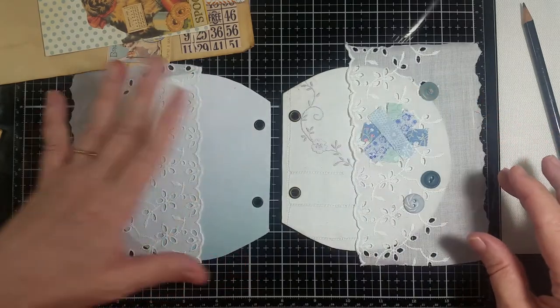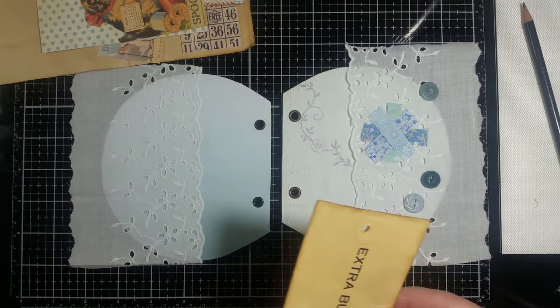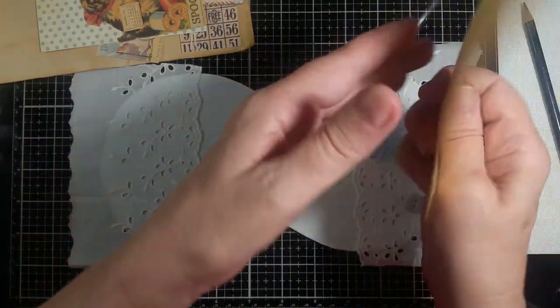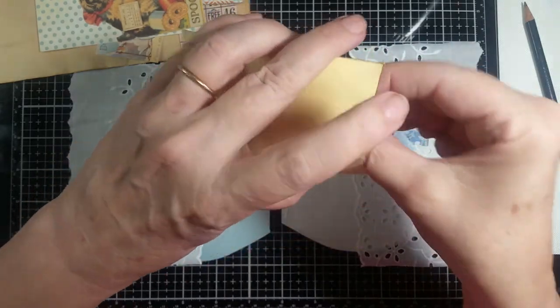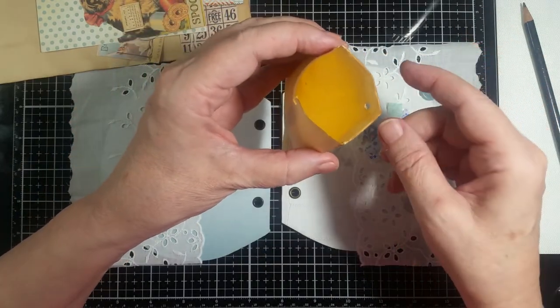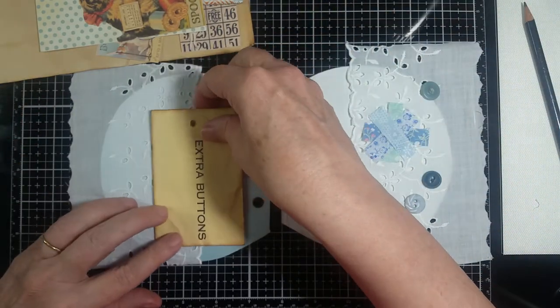You can see the blue through there - I thought that was really pretty. Now on this side I'm placing buttons here. I found this lace piece in with some buttons and what I did is I took a little flap and tucked it in to the inside, and that makes it stronger. I'm going to put this on as a pocket.